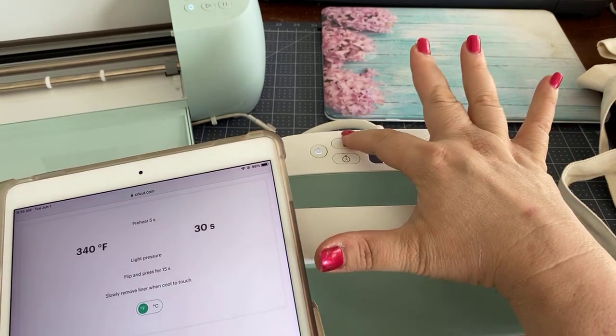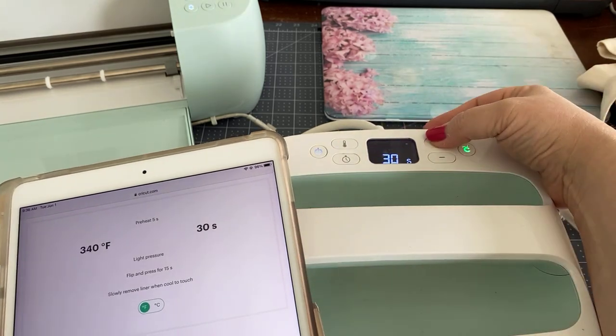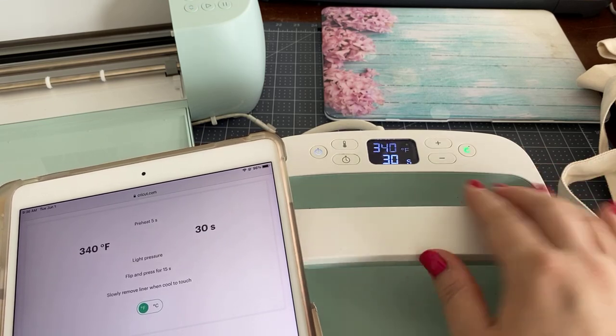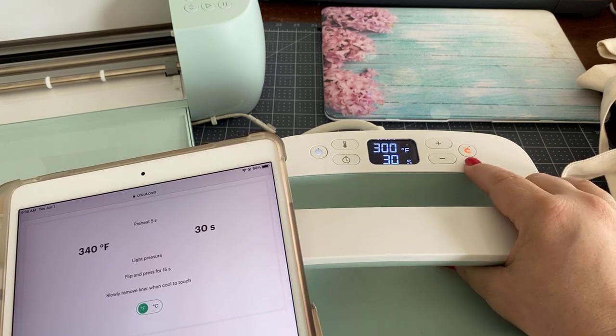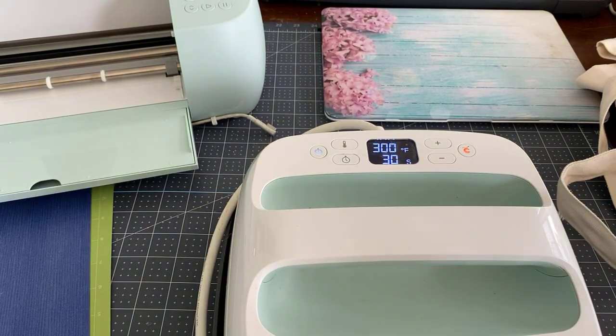So we need to heat this up to 340. I'm going to choose 340 and it will blink a couple of times. Then the circle turns orange because it's not yet at 340. So while we wait for that to heat up, I'm going to try to make some room.